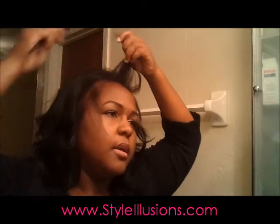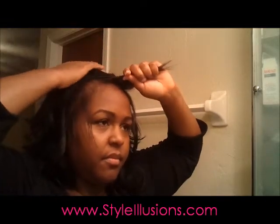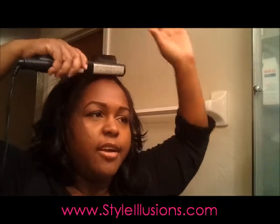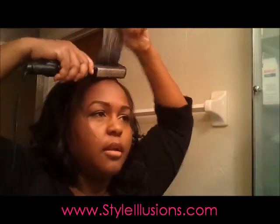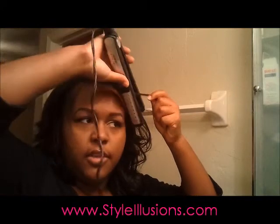I'm really just going to iron this middle part. I was a little worried about half wigs because the last time I relaxed my hair it didn't come out super straight — and I actually didn't want it to come out super straight. But as a result, I'm not sure if all my half wigs are going to look right. I'll just give these a little iron to make them a little straighter.